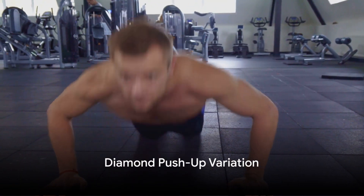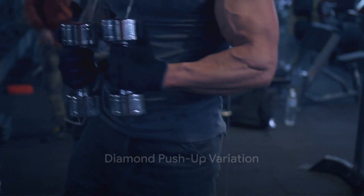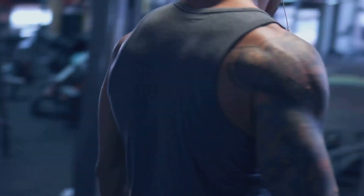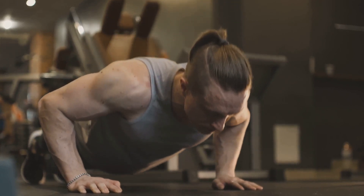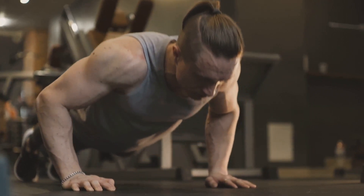The first variation is the diamond push-up. This targets the triceps and the inner chest muscles more than the common push-up. To do this, place your hands close together so your thumbs and index fingers form a diamond shape. Lower your body to the floor, keeping your elbows close to your body.